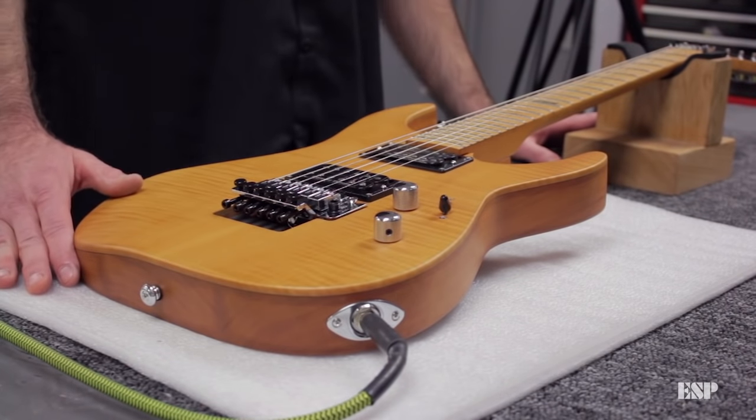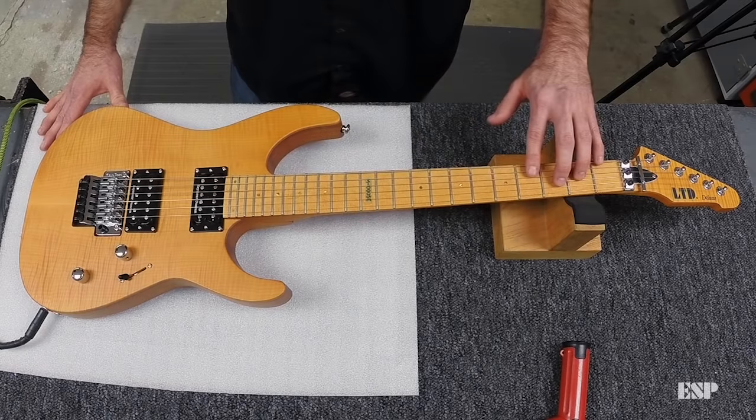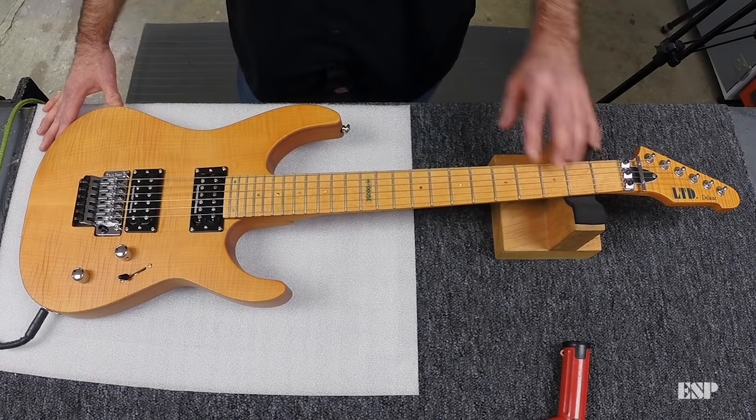If a guitar is not properly intonated, then when you play chords or notes across the neck, you may find that one area plays more in pitch or in tune than another area. That's the purpose of intonating each string so that it plays in tune across the fingerboard.